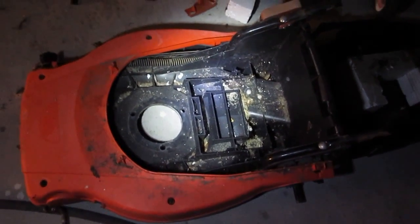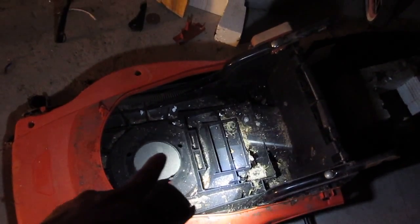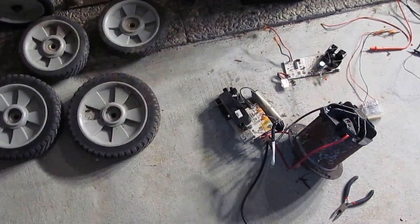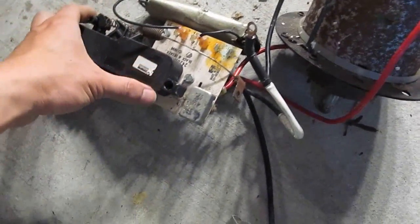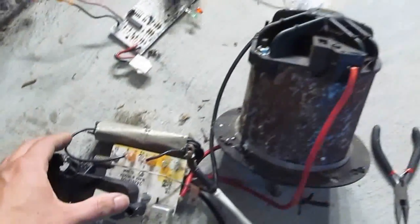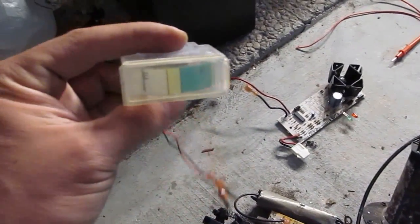I've gutted out everything inside. The hole in the middle there is where the motor was. I just had to remove three screws to get the motor out. Let me show you what I've got: four wheels, a 24V brush motor, a 24V motor controller, a gas pedal for the motor, a 24V charger, and a 24V battery gauge.